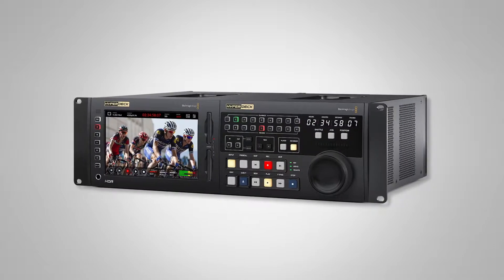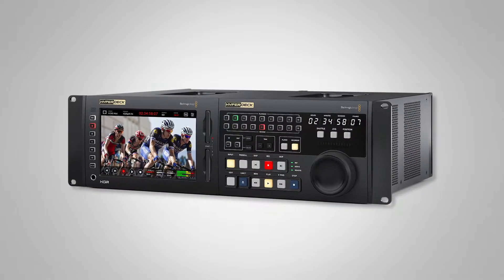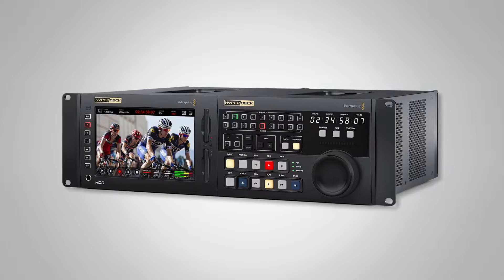We have the Hyperdeck 8K Extreme HDR. It is a new product that combines recording — we have a 10-gig Ethernet port so we can upload files via FTP. It also has an ability to add cache to the bottom so that if you have dropped frames, the cache will automatically offload to the disk. It's a really efficient way to record, not only in 8K with CFast 2 cards, but also using an external USB-C output to get to SSD cards.